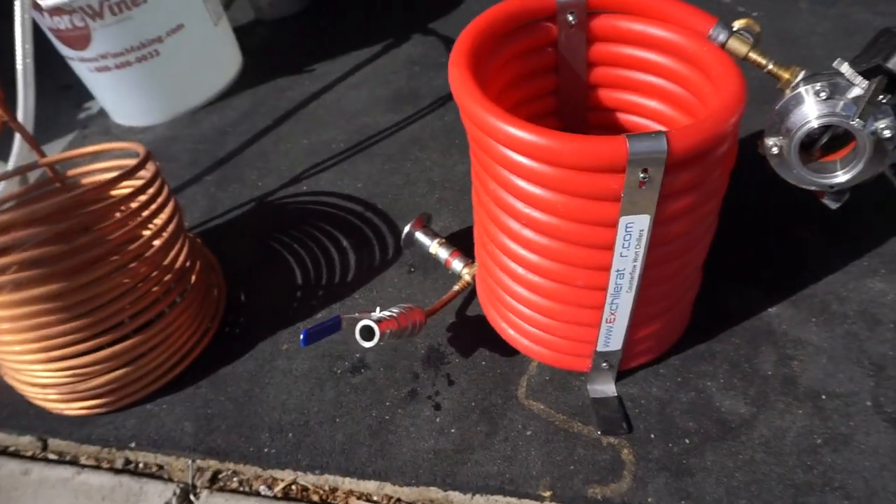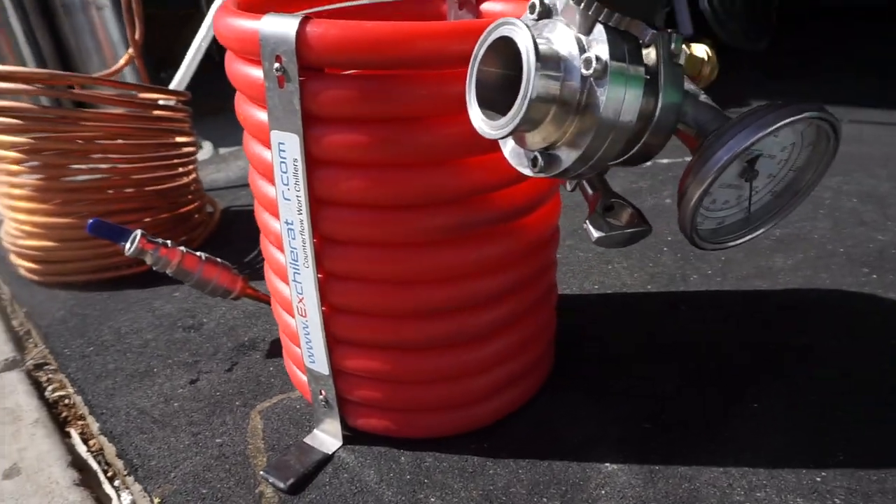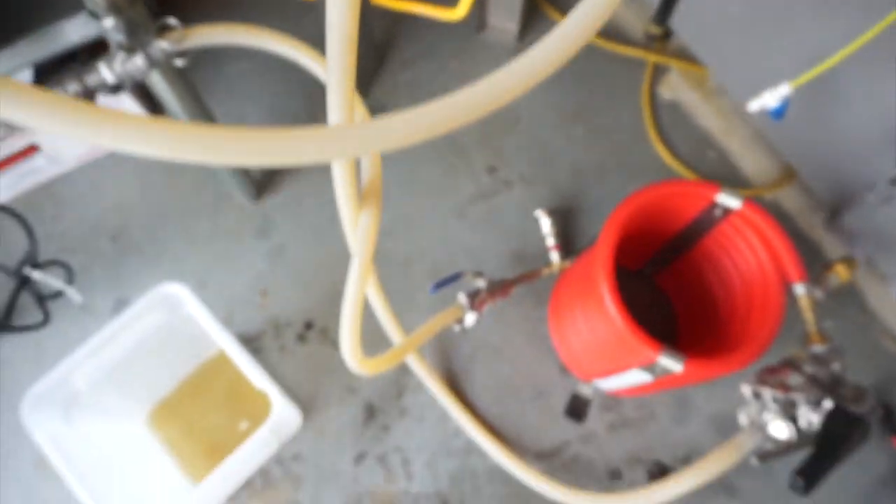Just like the immersion chiller, counterflow chillers can also be DIY'd, and there are plenty available to choose from. I personally use an Xchillerator, which has been great. The customer service is fantastic and very fast to respond. Not sponsored in any way, but it's a great product and I'd highly recommend it.